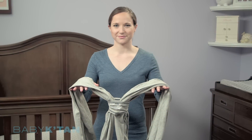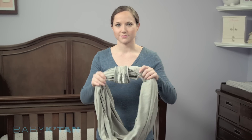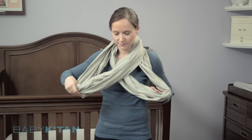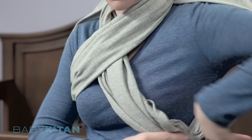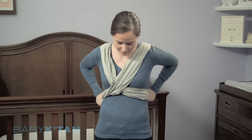The Baby K'tan Baby Carrier is made of two loops of fabric. Hold the loops together and place them over your head like a necklace with the connecting loop at the back. Separate the loops and place one arm through each. If the X falls near your neck, shift it down so that it crosses at the center of your front and back.